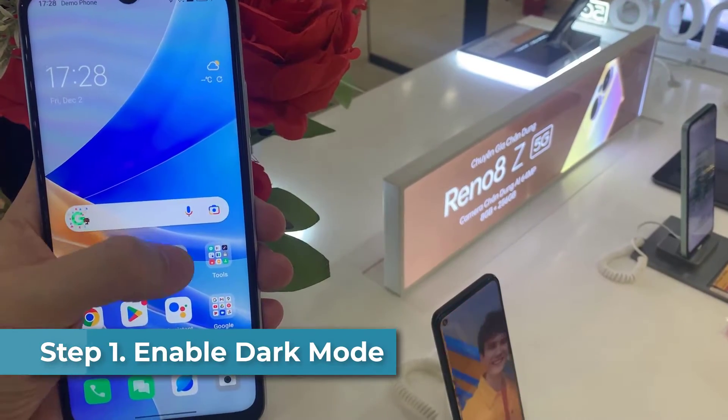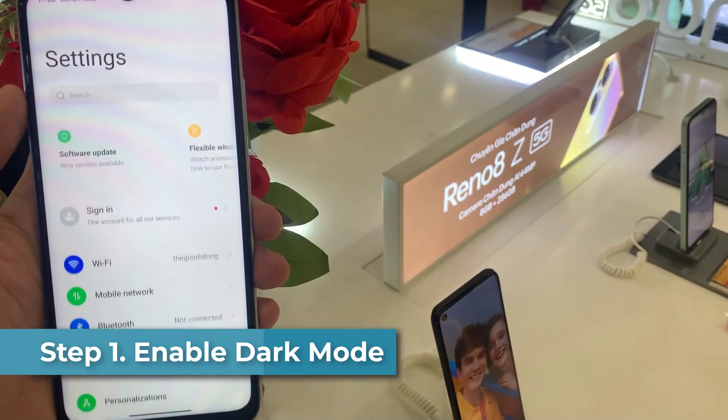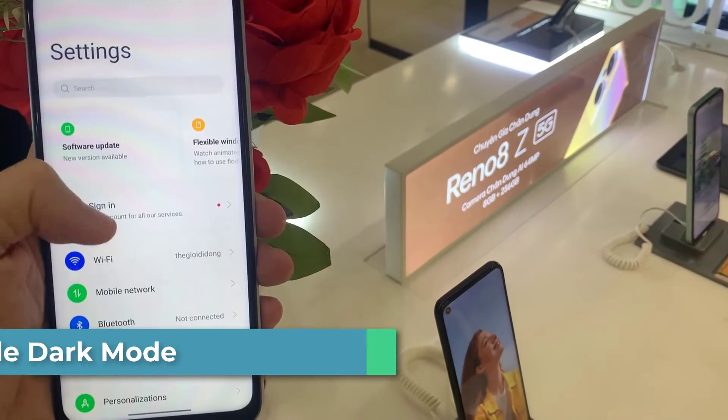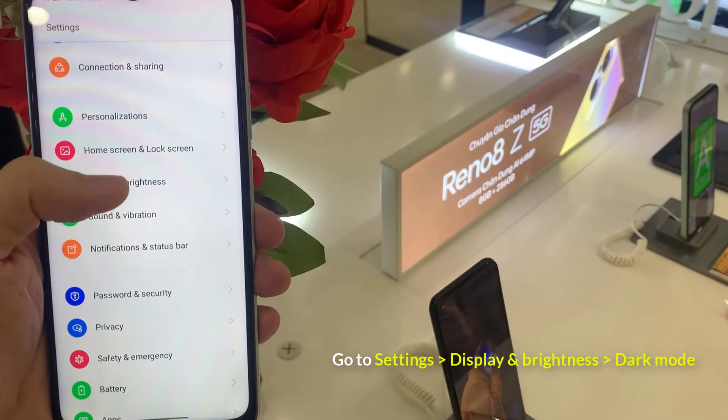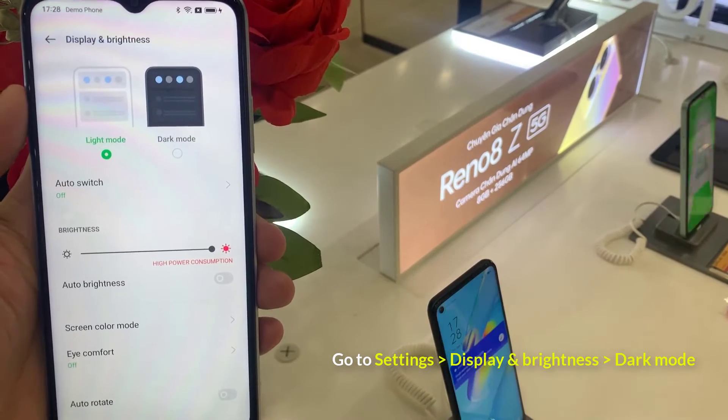Step 1: Enable Dark Mode. This is the first thing you should do with every phone you purchase. Dark Mode switches the mode of your phone between dark and light. When this mode is on, the background of almost every app is dark.